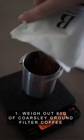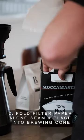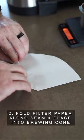Step 1: Weigh out 60 grams of coarsely ground filter coffee. Step 2: Fold the filter paper along the seam and place into the brewing cone.